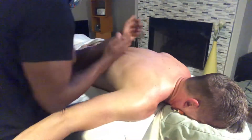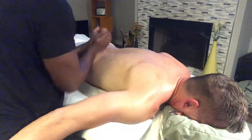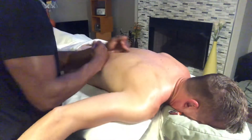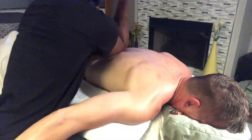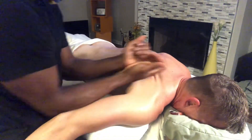I'm just going to breathe, putting the shoulders forward on the pressure, okay? Good. Let me know if you want me to add more pressure, okay? Let me know if you want me to add more pressure.